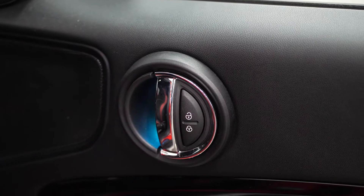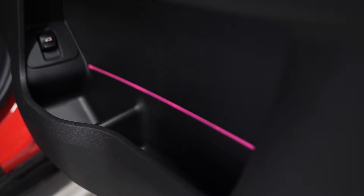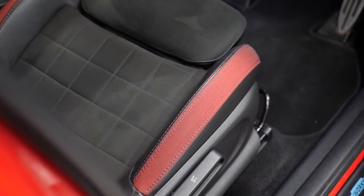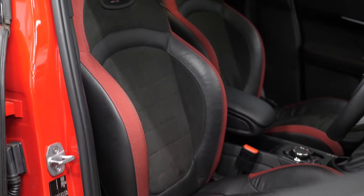You also get the ambient lighting which is changeable. You can see some of this changing throughout the interior as well, in your door handles and across the door cards. The John Cooper Works model obviously comes with a huge list of features on top of all of these optional features as standard as well.